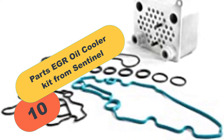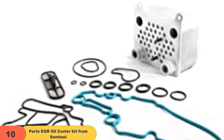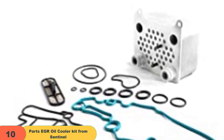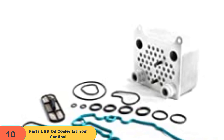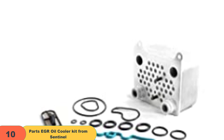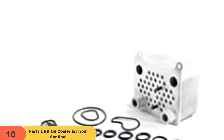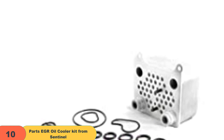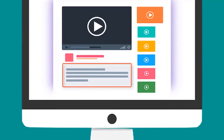And finally, at number 10 on our list, we have the Parts Egro Oil Cooler Kit from Sentinel. If you are looking for a high-quality oil cooler that will guarantee satisfaction, go for the Parts Egro Oil Cooler Kit from Sentinel. This is a high-quality part and repair solution that will serve you for a long time. Sentinel is known for offering high-quality aftermarket parts that will solve your auto repair problems. The Sentinel Egro Oil Cooler comes ready to install — it is a direct replacement that will easily fit in your car, with no need to visit an auto body shop or hire a mechanic. This oil cooler is built in Taiwan, made from quality materials, and has undergone quality testing and analysis to guarantee performance. Check out the description for more information and the latest price.